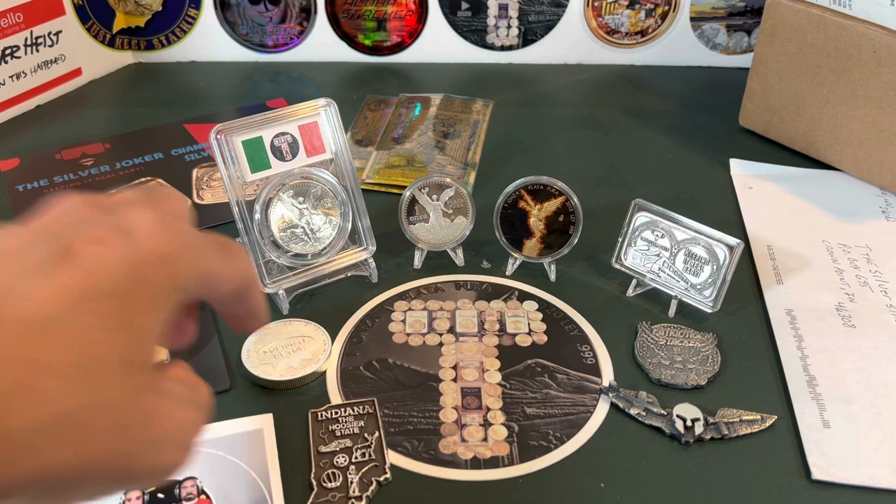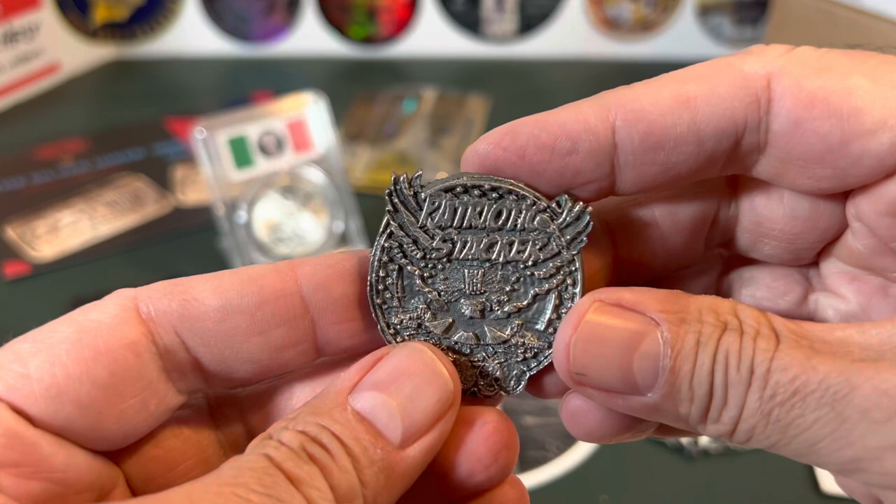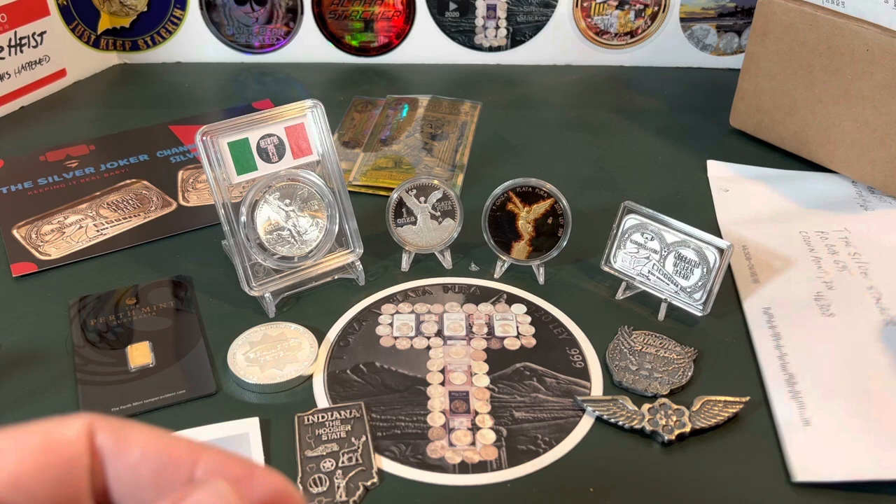I mentioned I had Silver Jokers here, I've got the Patriotic Stacker there, and I've got my old buddy the Pistol Packing Pilot right here. Very cool. So let's see what's in this envelope here. Sailor Stacking — here we go. Speaking of other channels, it's such a nice feeling to know that other channels watch my little channel, and one of them is Sailor Stacking.